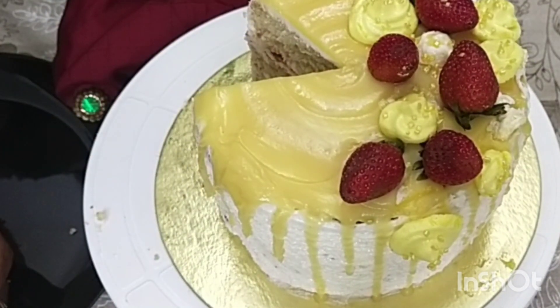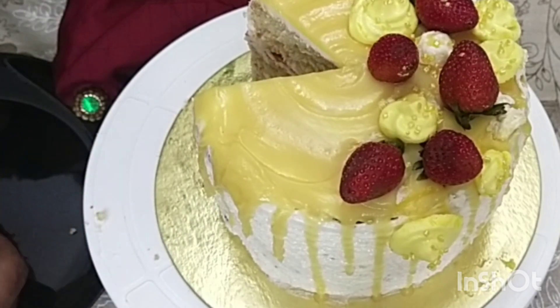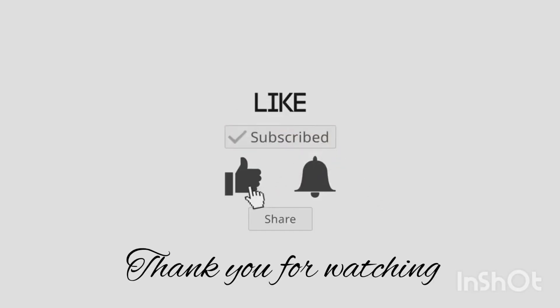If you like this video, please like and share it with your friends and relatives. Please like and subscribe to my channel.